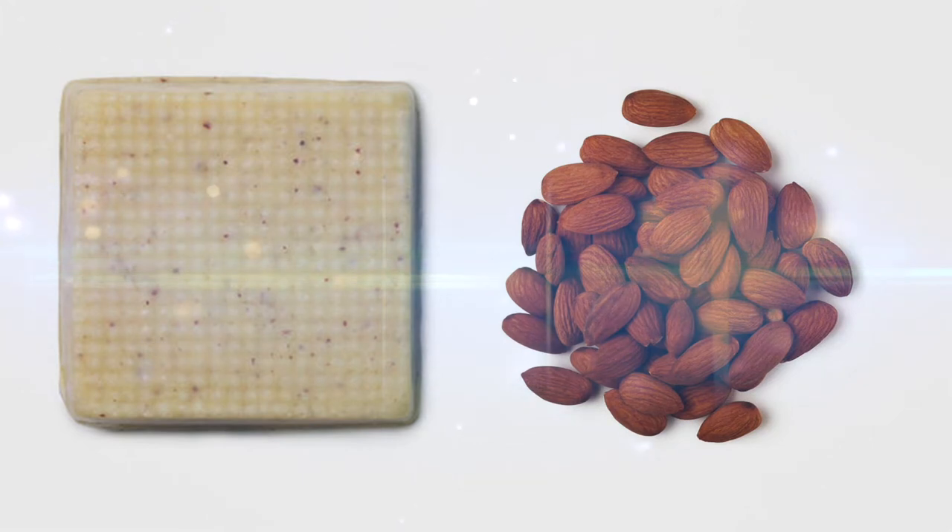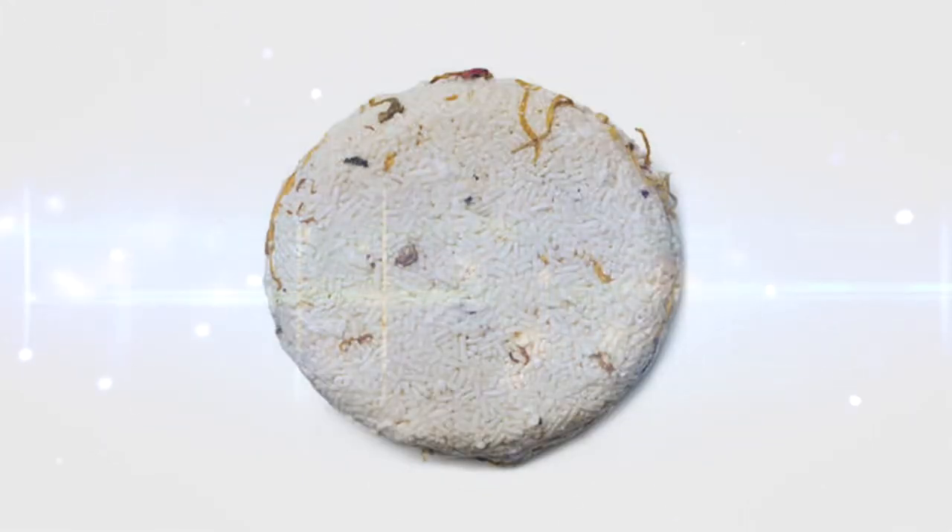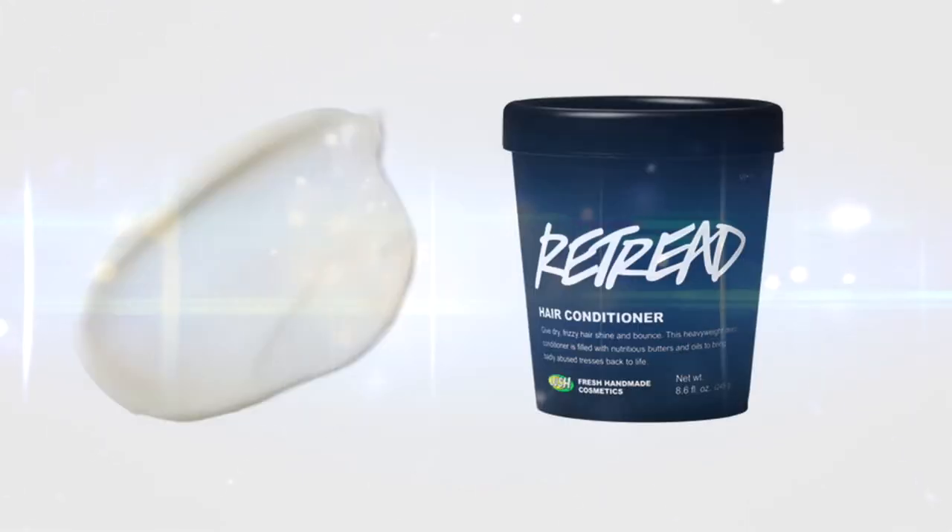I thought I would do blue today because I've never done blue before, and this is worse than yellow. Hey guys, I have four Lush products to show you today. I've got Buffy Body Butter, Soak and Float Shampoo Bar, Godiva Shampoo Bar, and Retread Conditioner. Let's get right into it.